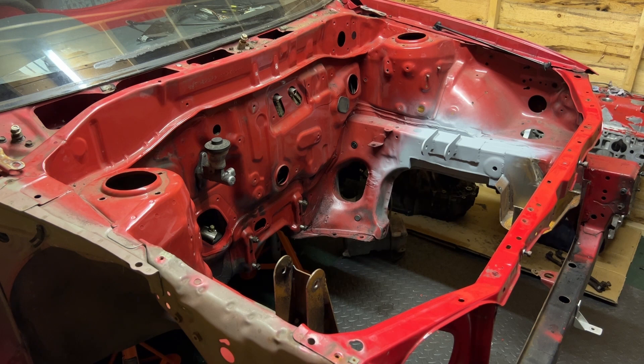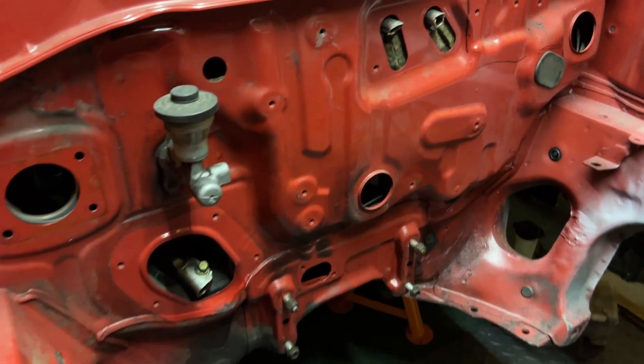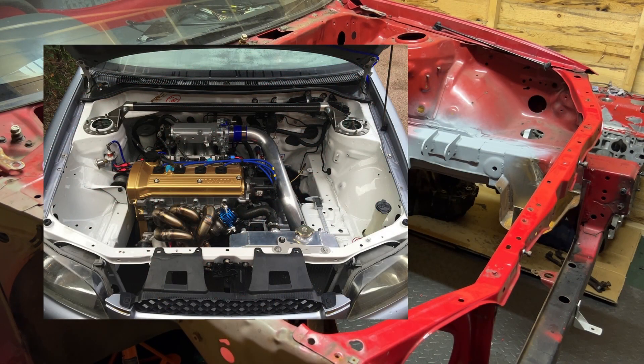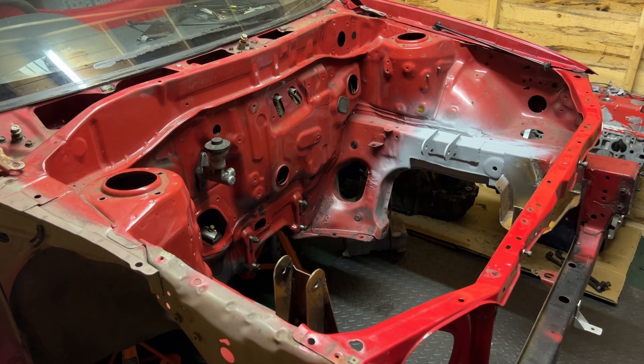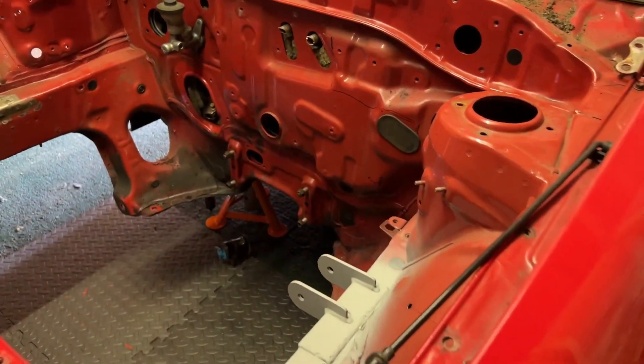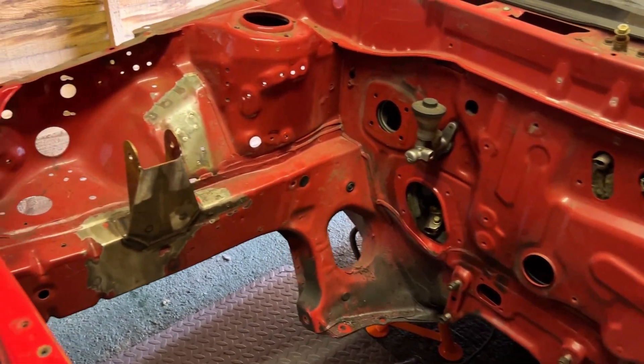It looks like we've gone backwards since everything has been removed from the car, but as I explained in the first video, the engine and gearbox that were in the car during fabrication were essentially a dummy engine and gearbox with the crank, rods, and pistons removed — much lighter and easier to move. That's all been removed now so we can strip the engine bay back to bare metal, key it up, prime it, and repaint it.